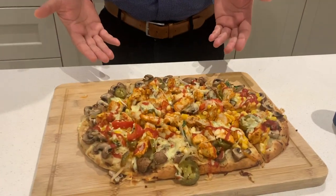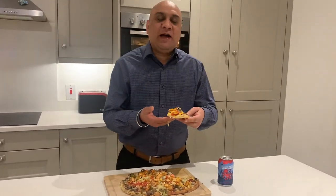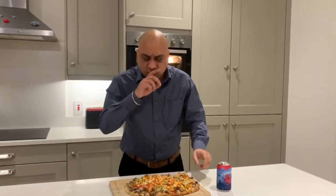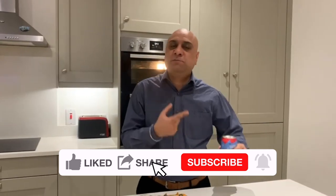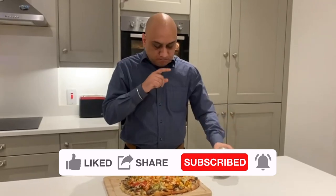Look at this beauty — time for a taste test! By the way, all the tools I've used will be in the description. I promise you, if you try this recipe, you will not go for a takeaway pizza again. Let's see if this beer goes well with this combination. Try this combo, guys — I'll see you in the next video!